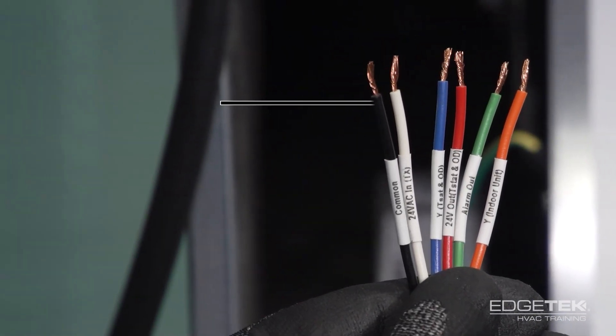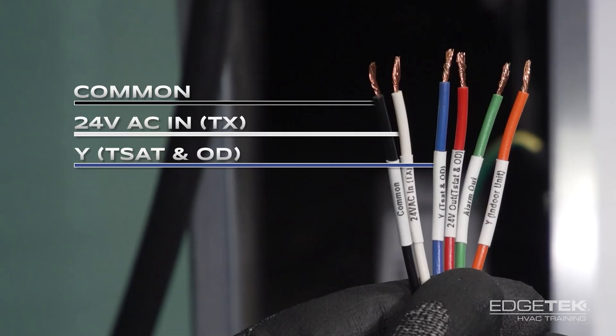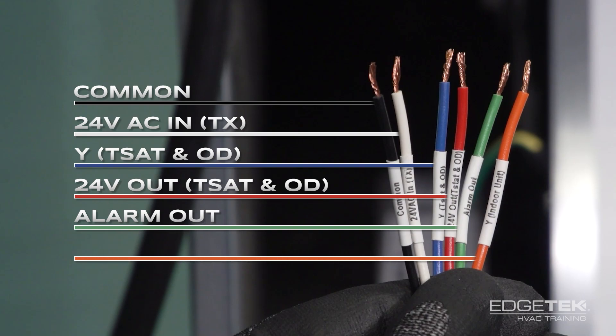Starting with the black, which is your common wire; the white, which is your 24 volts into the furnace; the blue, which is the Y connection for the outside unit and the thermostat; the red, which is for your thermostat and outdoor unit power; the green, which is for an optional alarm if the homeowner or end user chooses to do so; and the orange, which is for the Y connection for your indoor unit.